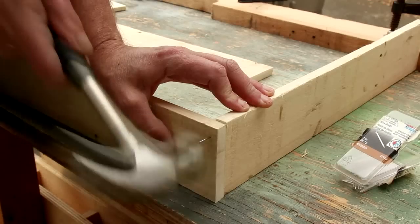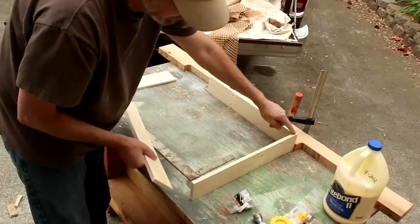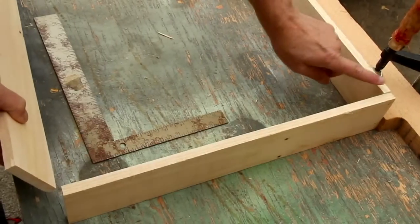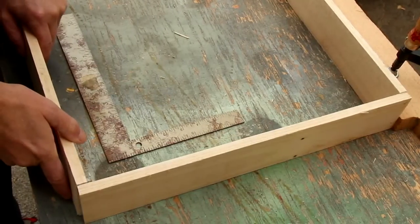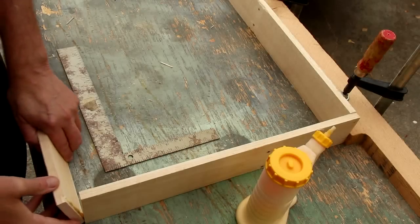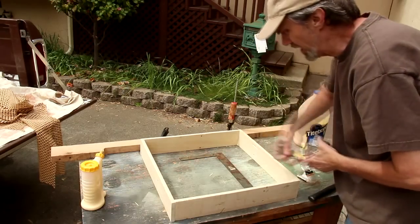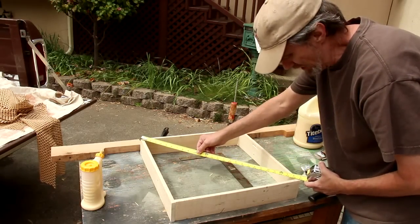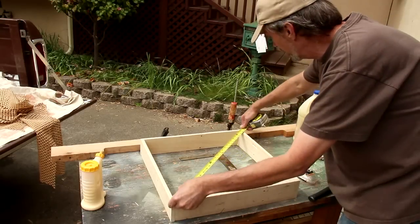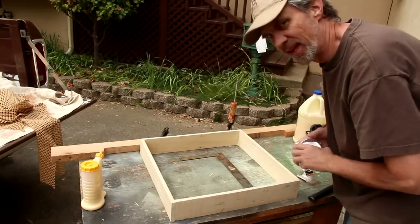I'll tack this in using these one-inch wire brads. To make it square you've got to make sure that each of these joints is opposite of each other — since this board is on the inside of this board, I don't want this one on the inside, this one will go on the outside. What I can do is measure the diagonals, and if they're equal then you'll know that you're square. I'm about an eighth of an inch off — I think I could live with that.